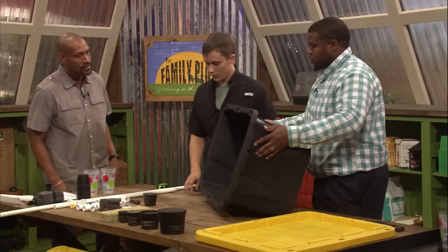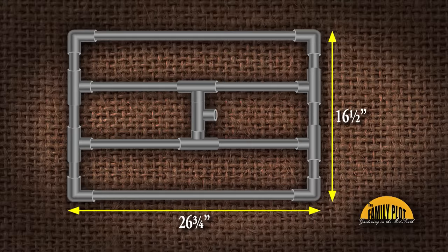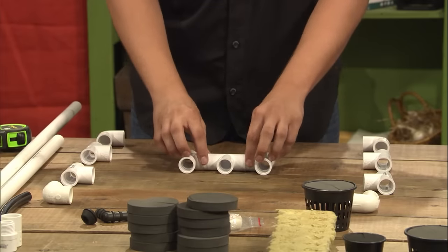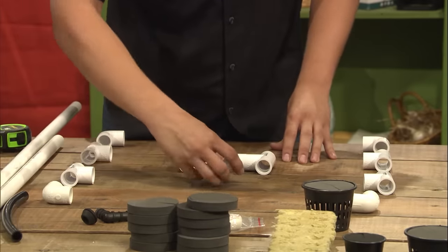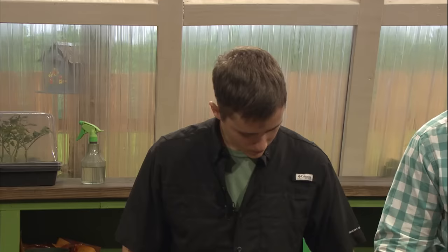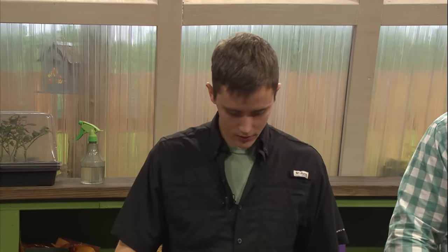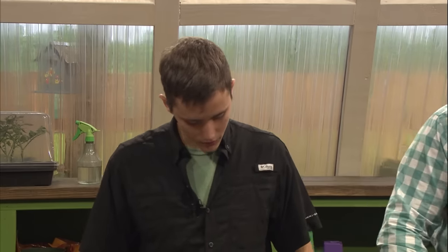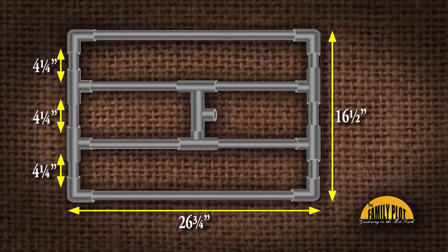So that'll be the good base. What makes up the tote is the PVC frame. How that frame works is we have elbows on each corner, and then we will have T's on the bottoms. And then in the middle we have the downspout for our water pump. And then these few pieces will be for the pump and to screw into the pump. That's the basic layout. The first step is going to be to cut the pieces of PVC that'll fit in between these T's. For 16 and a half inches, we'll need about four and a quarter inch PVC pipe to fit in between each one of these.